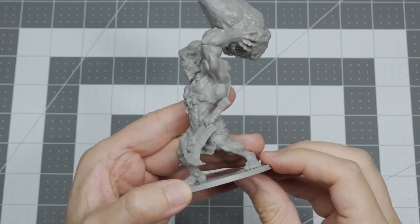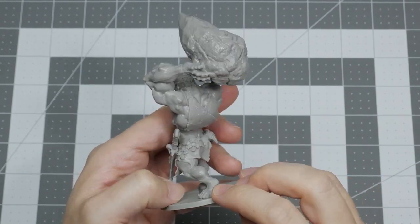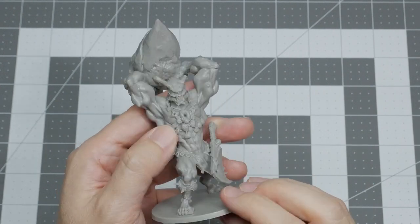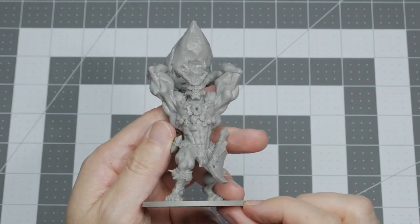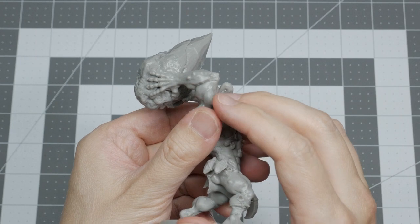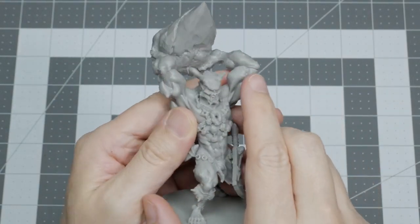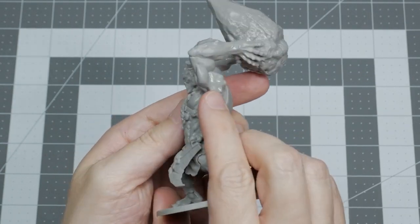Here you can see our Cliff Breaker Cyclops unpainted and unprimed. It's a great mini with lots of interesting details and it was really fun to paint. However, you can see some obvious gaps under the elbows to where the forearms meet the biceps. If left, these gaps will be quite noticeable after painting, so we are going to fill them with a product called Green Stuff.